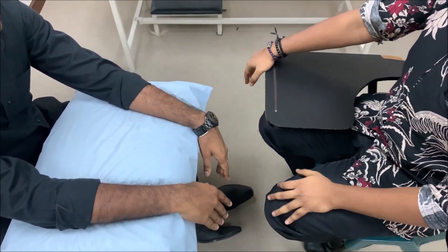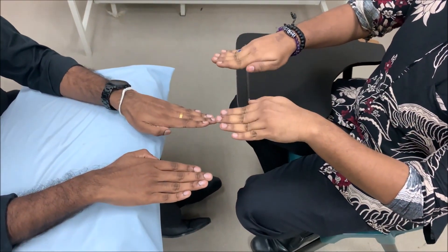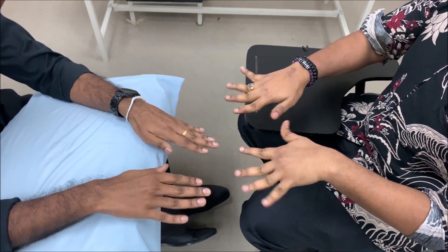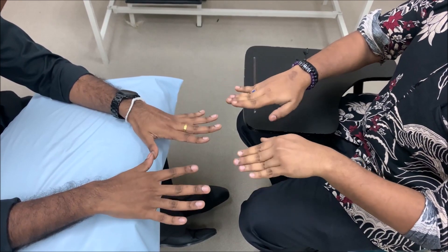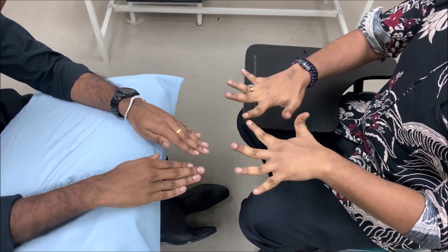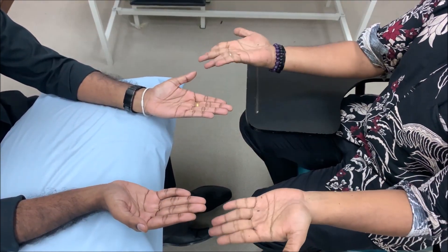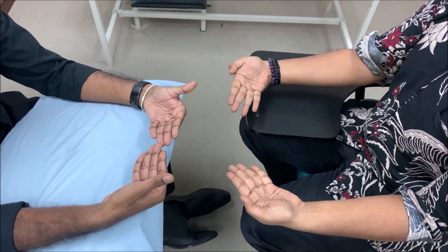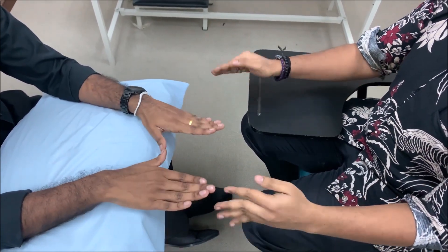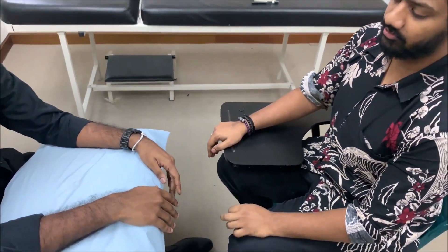For ulnar nerve screening, see if the patient can abduct and adduct the fingers — ask the patient to follow what you're doing. The movement should be abduction and adduction of the fingers. Also see if the patient can perform an ulnar deviation at the wrist joint. If the patient is not able to perform these movements, the screening is positive for ulnar nerve injury.